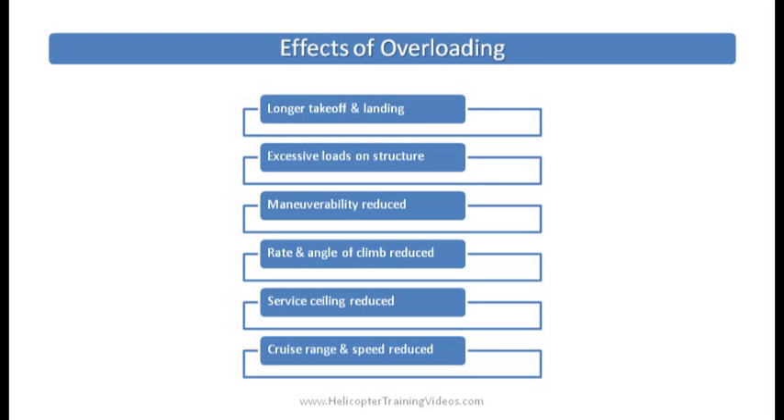Now the effects of overloading. It goes without saying that overloading is dangerous and also illegal. The POH states you must always fly within the weight limitations. But even when you're close to the limit you'll experience some effects: you'll have a longer takeoff and landing — you won't be able to just pull up out of a small clearing in the forest; you'll need more distance to build speed using ground effect. You'll put excessive loads on the structure which could cause damage or failure. Your overall maneuverability is reduced. Your rate and angle of climb is reduced. Your service ceiling is reduced. And your cruise range and speed are reduced.